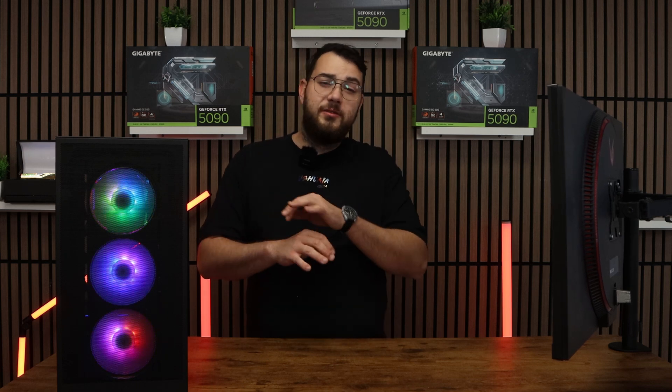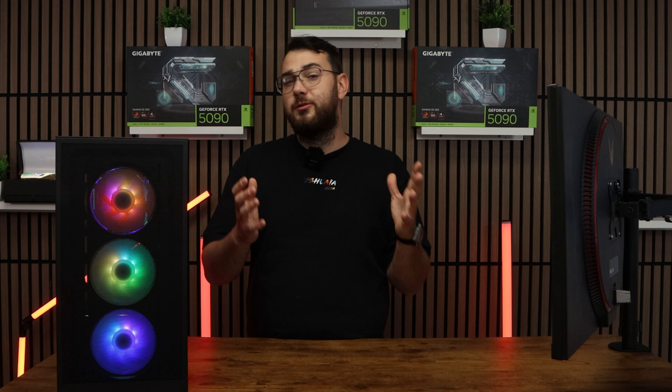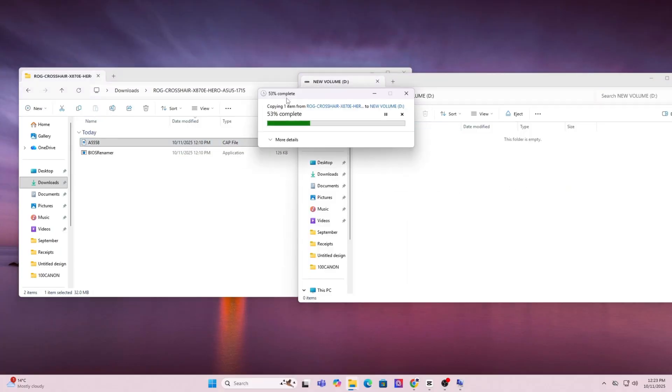Just as a brief warning, this will erase everything on your drive, so make sure you back up anything important — files, photos, anything like that. Once the format is done, copy and paste the BIOS file you downloaded directly onto the USB. Don't put it in any folders; just keep it in the main directory.